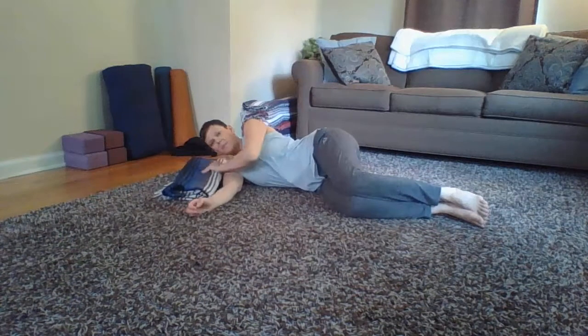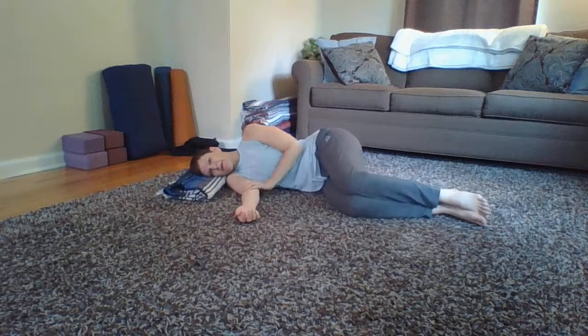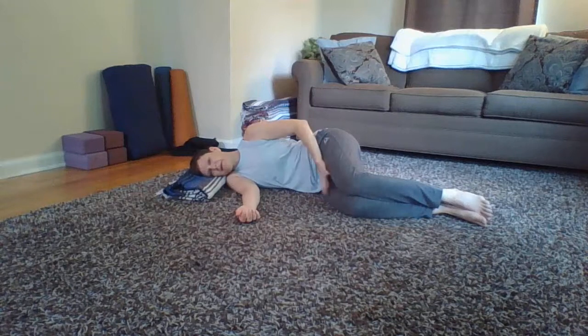Take a minute to get yourself set up. Bottom arm is in a comfortable place underneath you so you're stacked — shoulders stacked, hips stacked, knees stacked, feet stacked, knees bent.